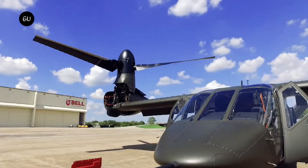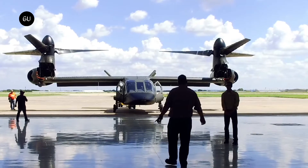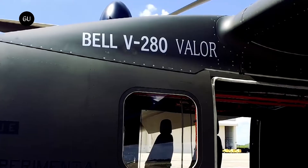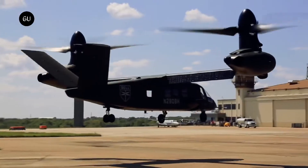Now that the V-280 has been selected, funding will go towards advancing the rotorcraft to production by refining its weapon system design, sustainment, digital enterprise, manufacturing, systems integration, flight testing, and airworthiness qualification.